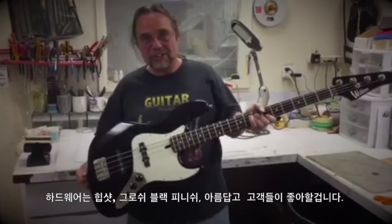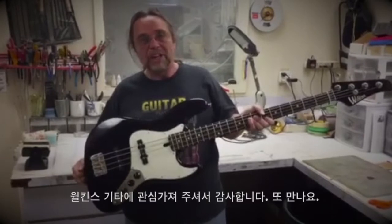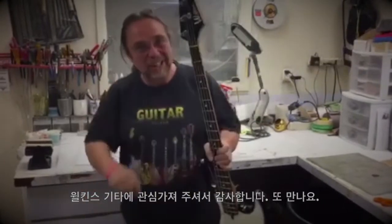The gloss black finish is beautiful. I know that your customers are going to love this bass and someone's gonna buy this real quick. Thank you for your interest in Wilkins Guitars and Road Tested Basses. You'll be seeing this real soon — I'll talk to you later.